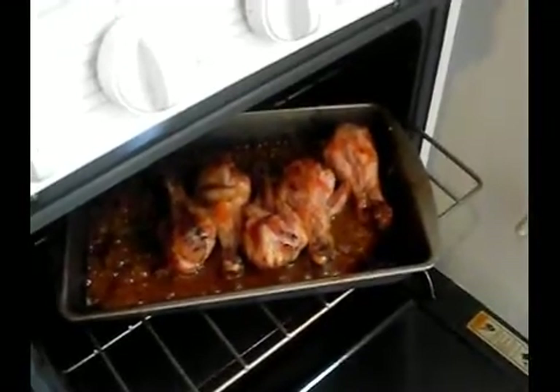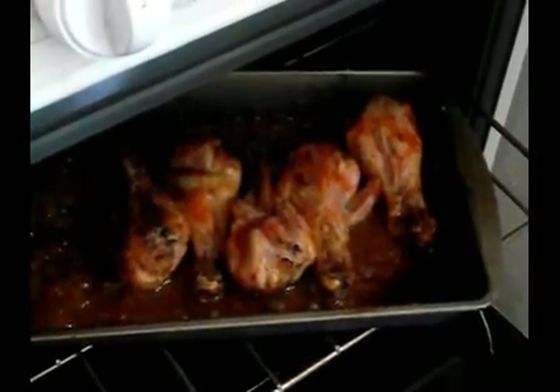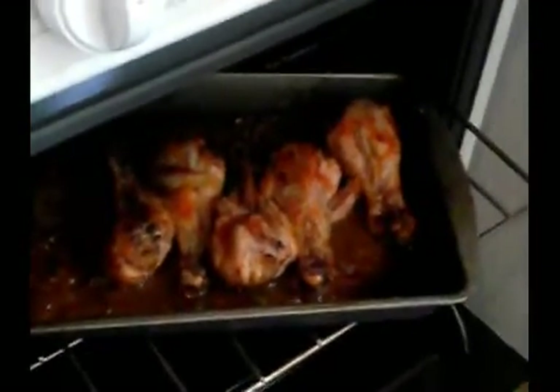Okay guys, I am back now. I'm taking the chicken out of the stove — I wanted to let you all see what it looks like. This is how my chicken looks. It is finished. And within that hour, this chicken was done — they don't really take that long to cook.